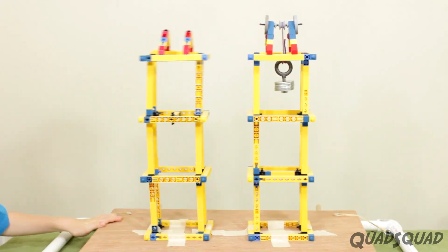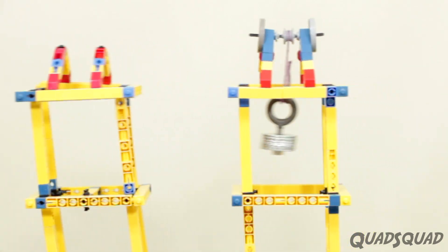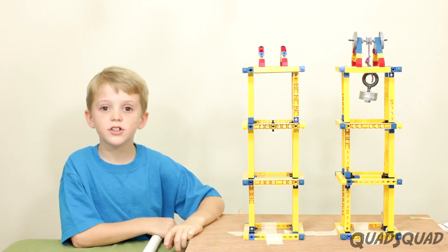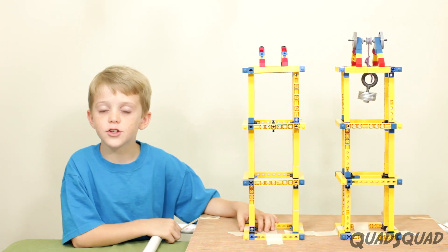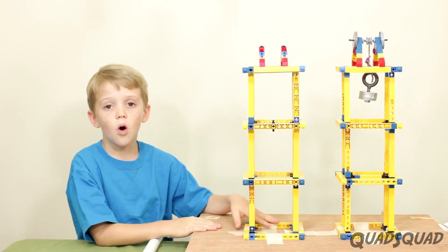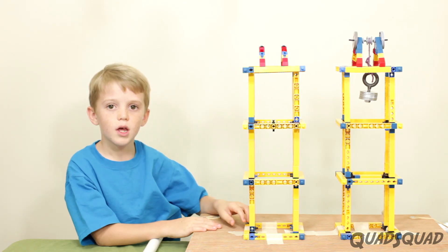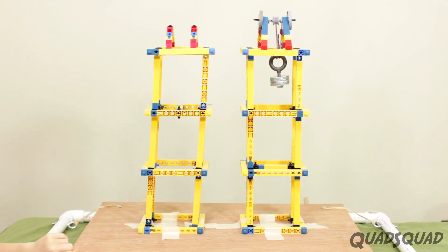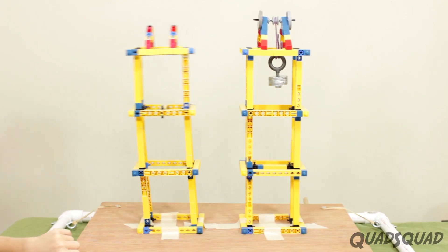The building without the tuned mass damper is swaying like crazy! This works because when the building sways one direction, the tuned mass damper moves in the opposite direction and pulls it back from swaying too far. Some of the variables that would change the outcome of this experiment are the height of the tuned mass damper — if it's too high it won't make a difference, and if it's too low it will swing too much. Also, the height of the building makes a difference, and the weight of the tuned mass damper — if it's too heavy it might crush the building, and if it's too light it won't make a difference. The tuned mass damper is very effective at minimizing the movement and vibration in a tall building.